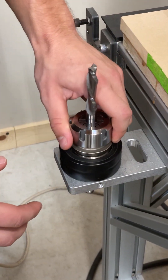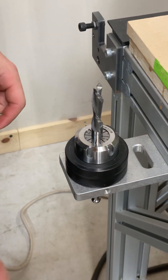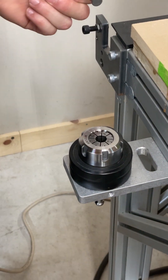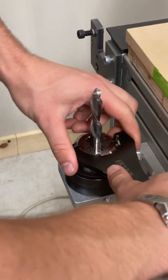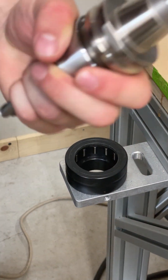You just drop in your tool and you only need one wrench. All you have to do is loosen up your collet nut, take out your tool, put in your new one, tighten it back up, and it's ready to go back in the spindle.